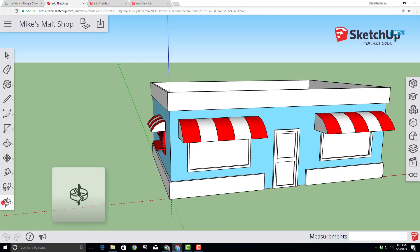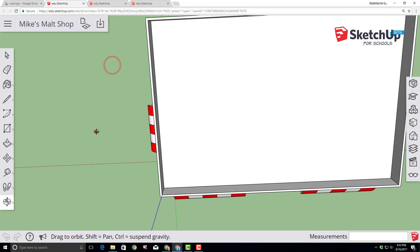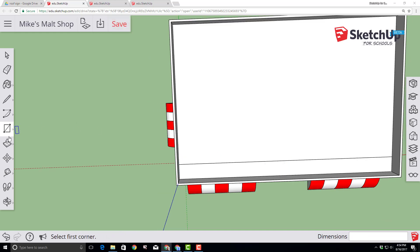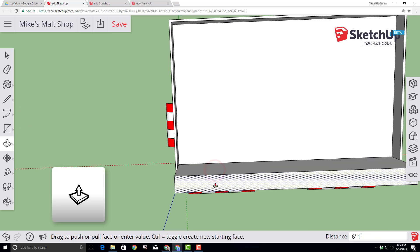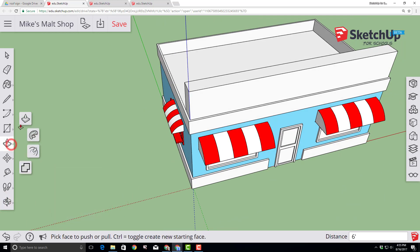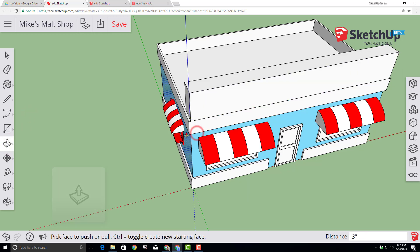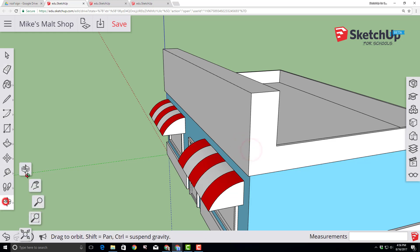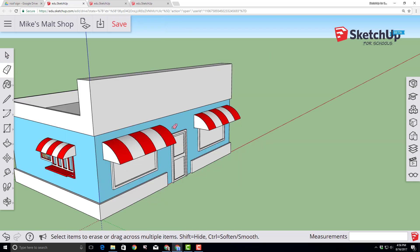Use the orbit tool to switch so you can see your building from the top. Choose the rectangle tool and make a 30-foot by 2-foot rectangle by typing 30 foot comma 2 foot and pressing Enter. Orbit so you can see from the front, then use the push-pull tool to pull the face out so it matches the front of the building and both sides. Choose the eraser tool and erase those seams to make it a one-piece design. Click save so we never lose our work.